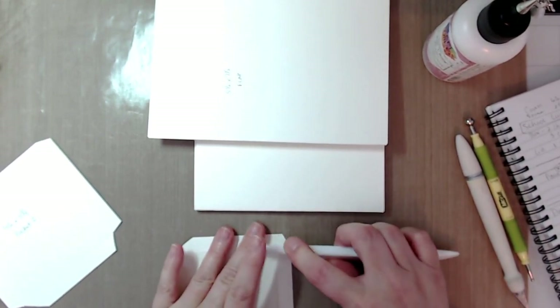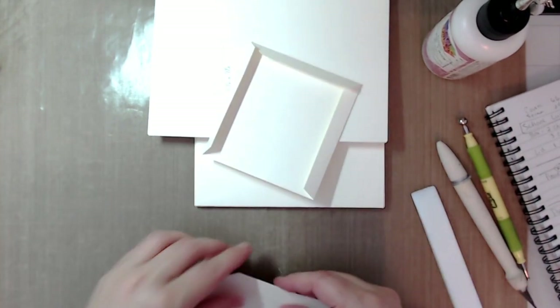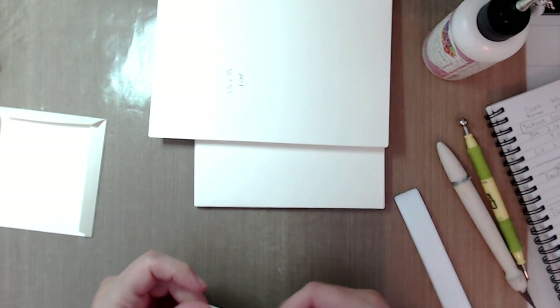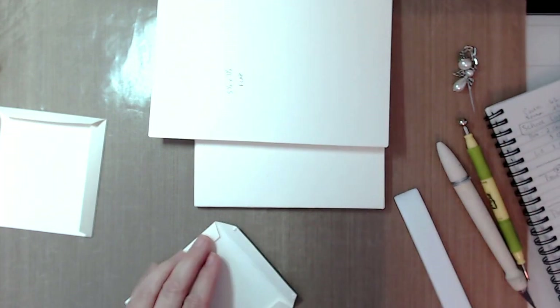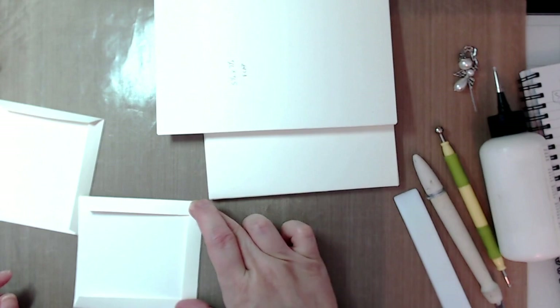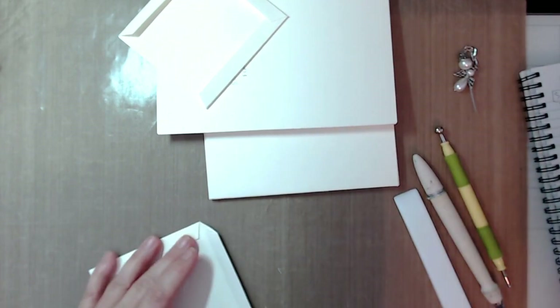Burnish, fold, and burnish. Do the other one as well. Miter all the corners — some people say tab, some say miter, some say angle. Then put a little dab of glue on each corner like before to help hold that in place. Do the same on the second one and let that glue catch.